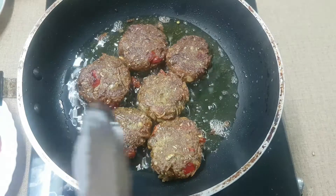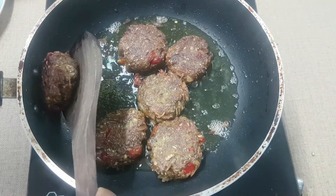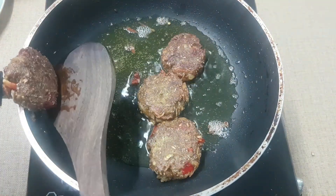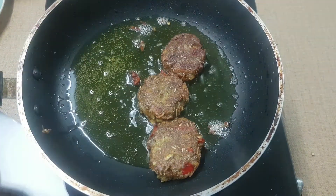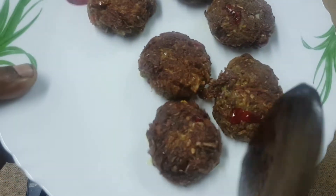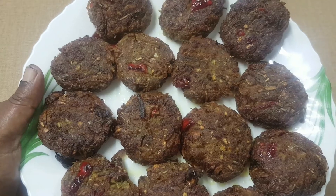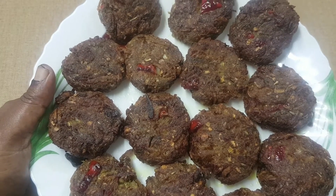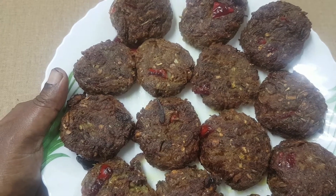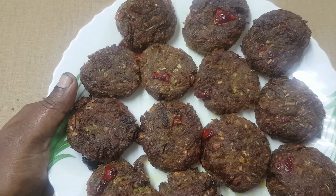Now we are going to fry it in the pan. I have kept going once in a while. I think I'm going to dissolve it once or twice, after giving it more than enough to keep it.